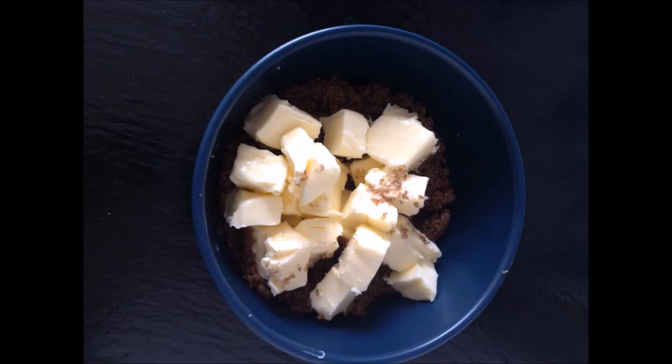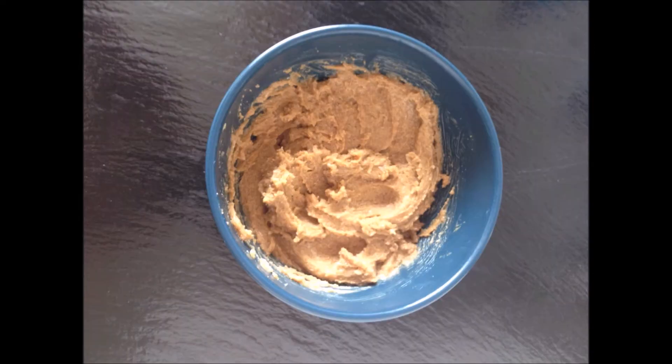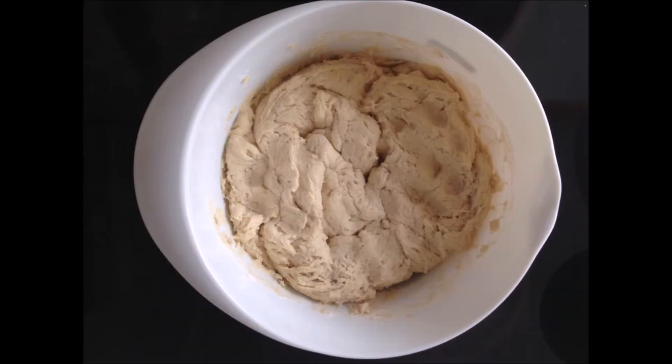Now for the filling, you basically just mix together the brown sugar and the butter. When your dough is done resting, find a plain surface and roll it out.